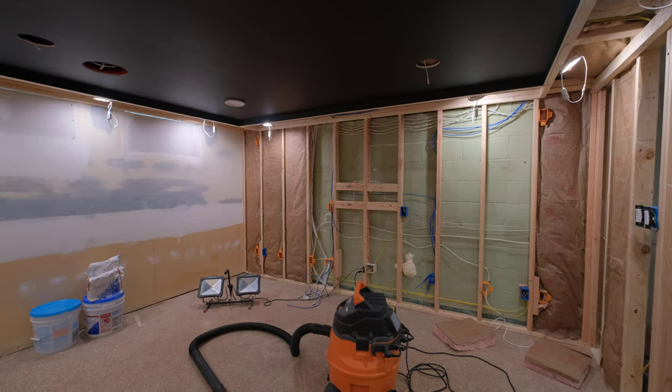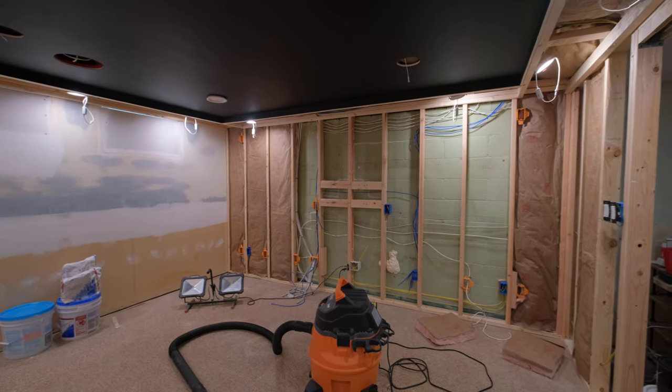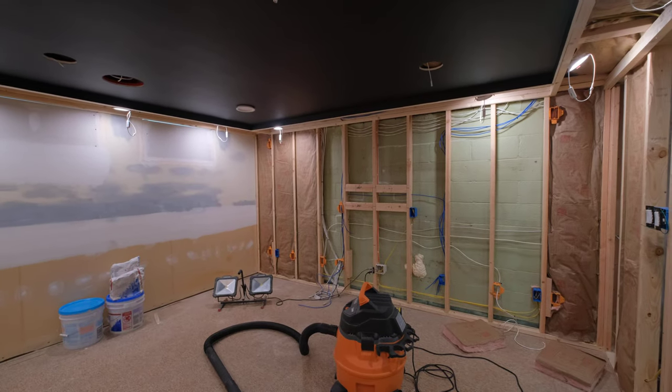Hi, how's everybody doing today? I just thought I would do an update to the theater progress since there has been a decent amount done.